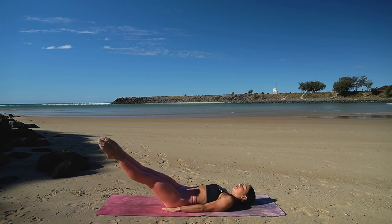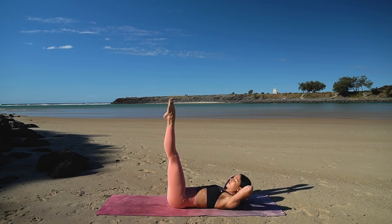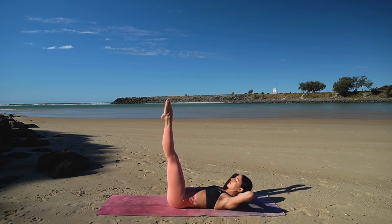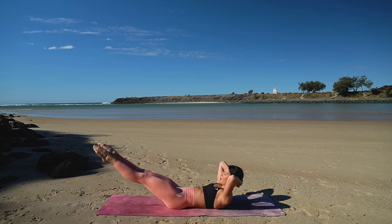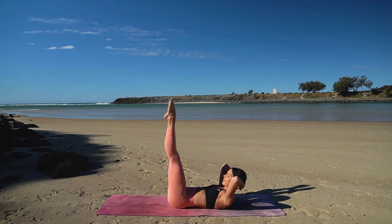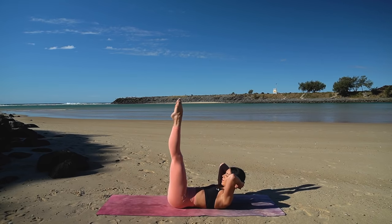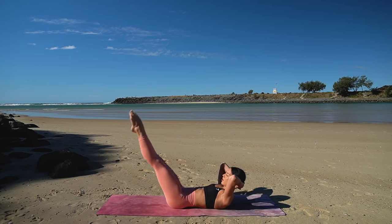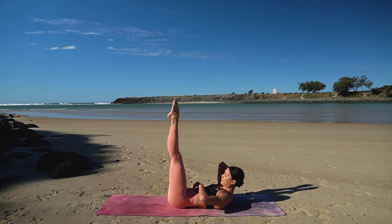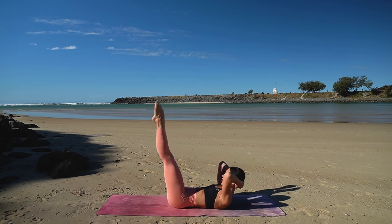Last one. Well done. Take your hands behind your head, lift your head and shoulders up. And now inhale, lower your legs straight down. Exhale, lift up. Inhale lower, exhale lift — keeping that beautiful turnout. Making sure that your lower back is pressing down into the floor. Really working our lower abdominals here.